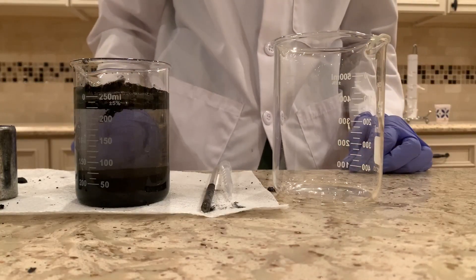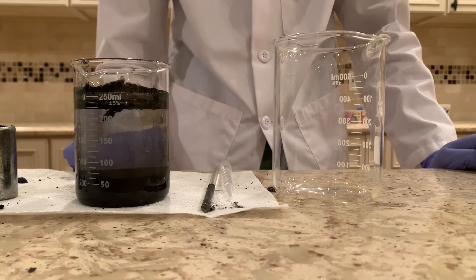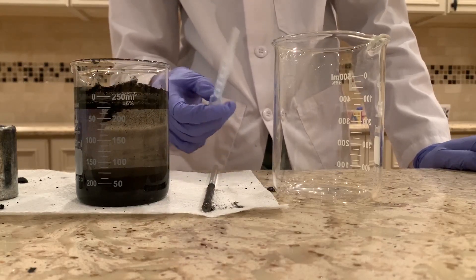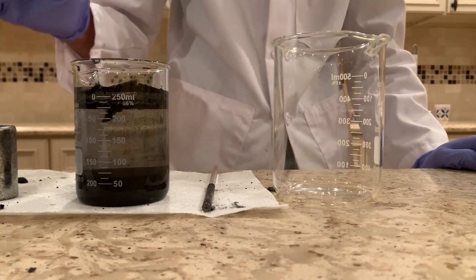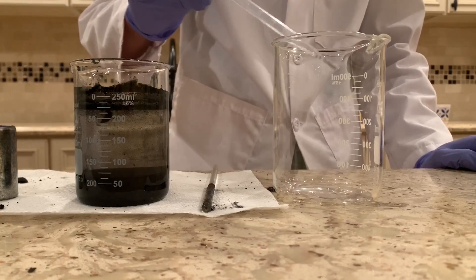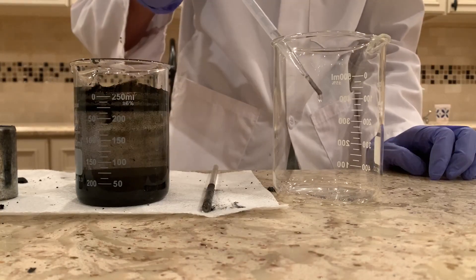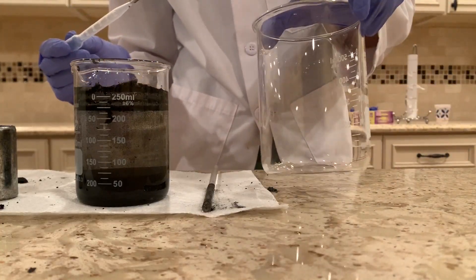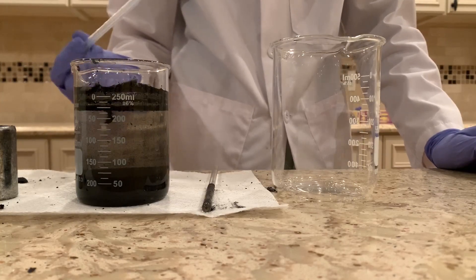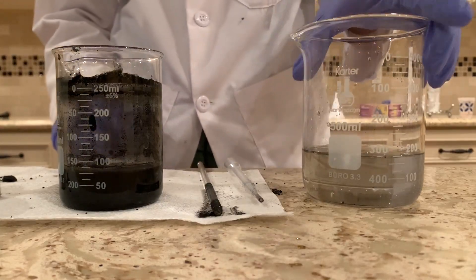I let this solution sit overnight and now we can see there are clearly two layers that have formed: one darkish black layer at the bottom showing the manganese dioxide separated out, and a clear layer at the top which we'll separate using a pipette. The water coming out is almost completely clear, showing we're leaving most of the manganese dioxide in the beaker. Now I'm going to get the rest of the water into this beaker — we have some pretty clear water.